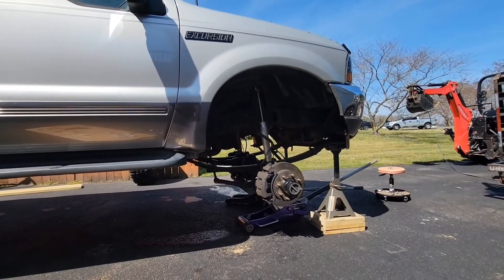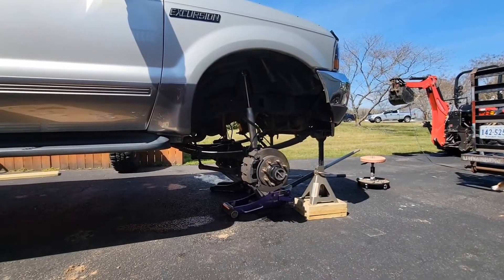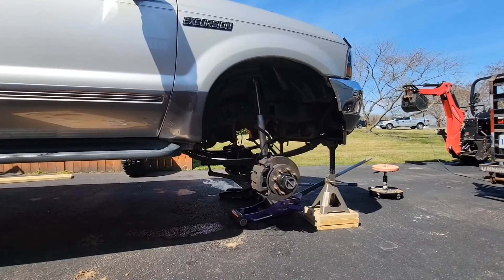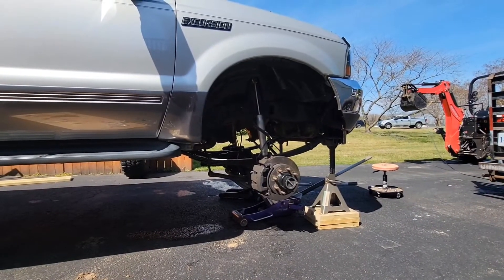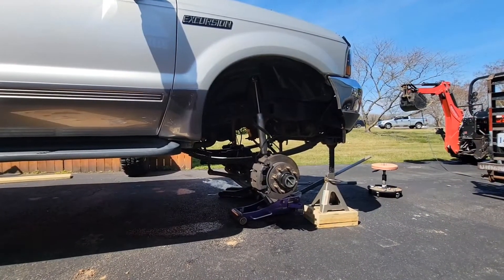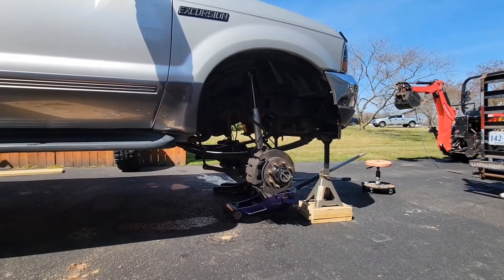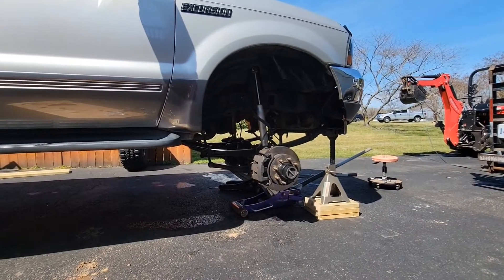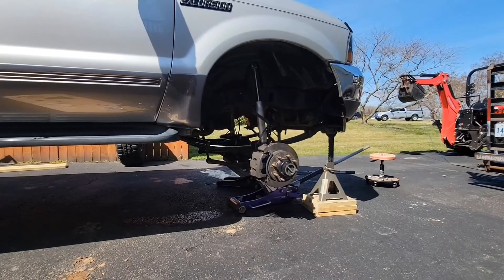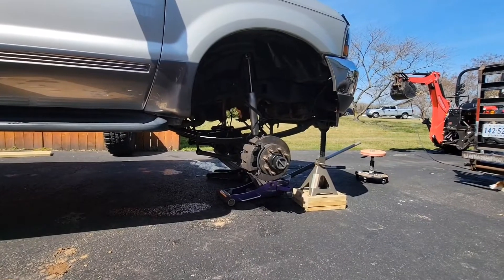Step one is getting it jacked up in the air. I have to use a whole bunch of two-by lumber cuts to make my jack stands even longer, even though these are already huge six-ton jack stands. Get everything jacked up, then lower the axle down on its own weight so that it will actually be hanging, because we're going to slightly disconnect it from the leaf spring. I've got two floor jacks under there as well — the floor jacks are holding the axle still.